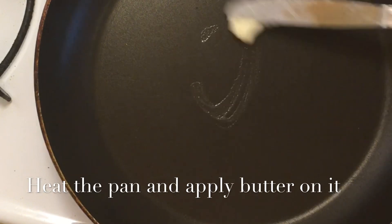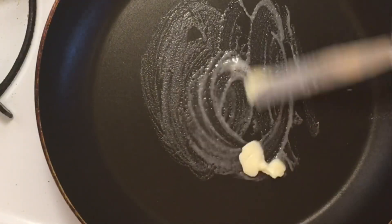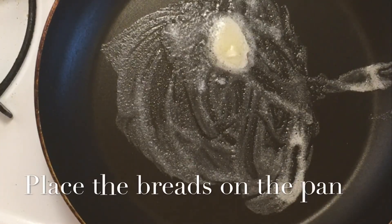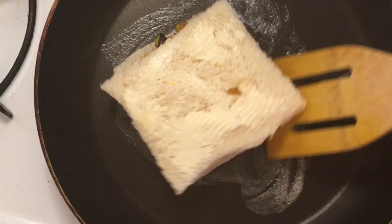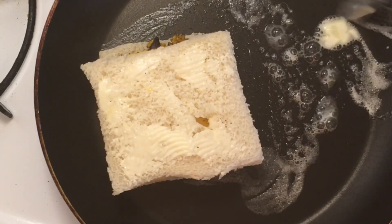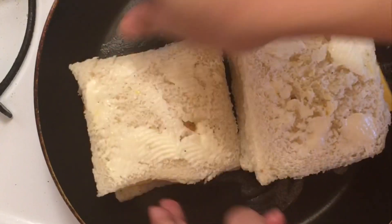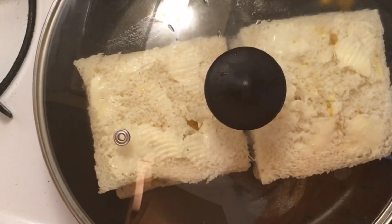After that, take a little butter on top and add some more butter. Like I am doing now — you can see. Once one side is done, you can flip to the other side. I want to cook both sides, that's why I have more butter on top. I will cook it for one minute.